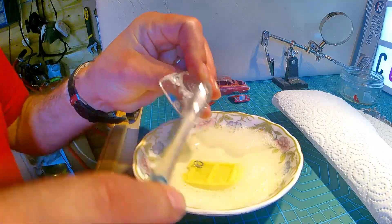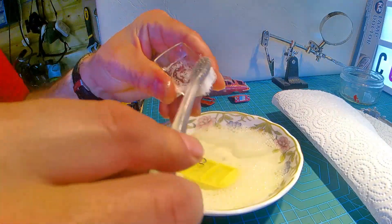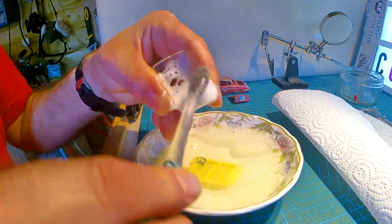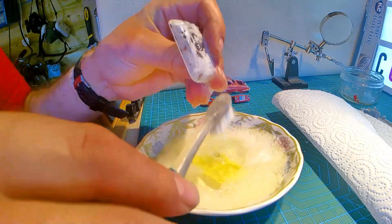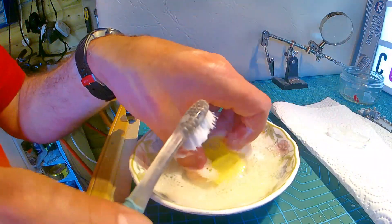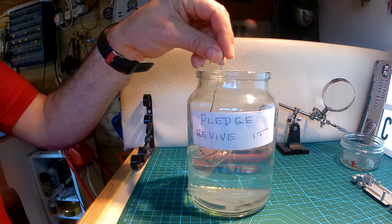First thing to do is to wash the glass so I can get that dipped in Pledge to revive it and start drying. The seats didn't really need cleaning, but might as well be done with it. I'm going to drop the glass into some Pledge to revive it.